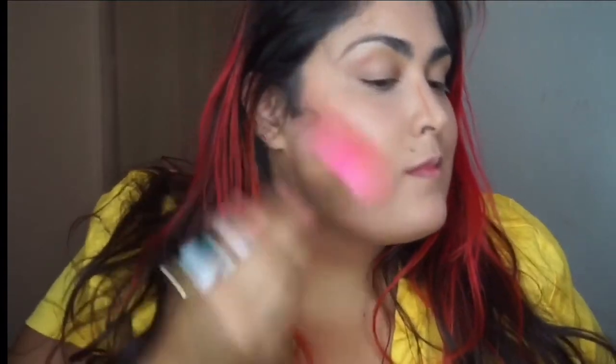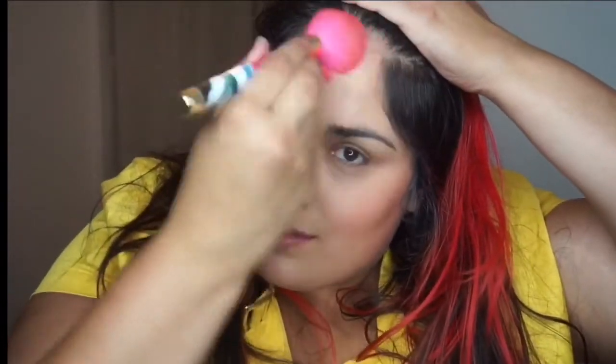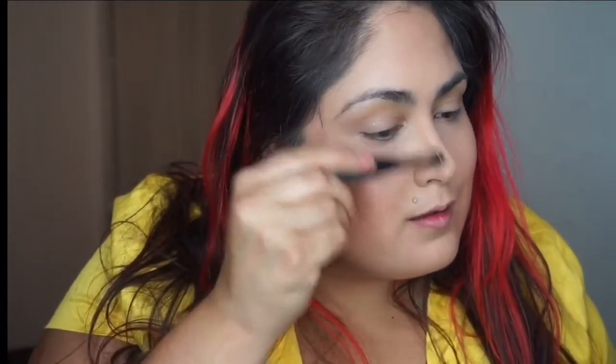You don't have to worry about isolated blush edges because the three different colors are built right in. I also did a little contouring using the Super BB Insta-Ready Bronze Trio from Physicians Formula. You don't have to layer both products — you could use one or the other. I applied it to the hollows of my cheeks, my forehead, and the sides of my nose, then blended everything out fully before moving on.